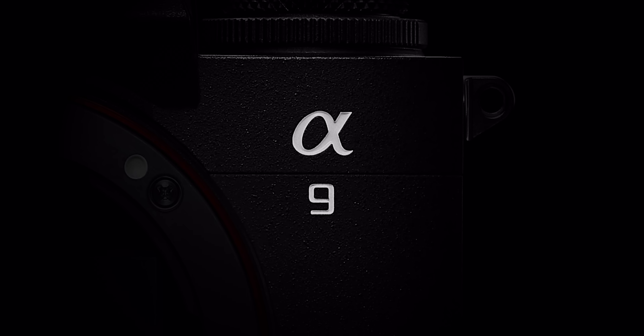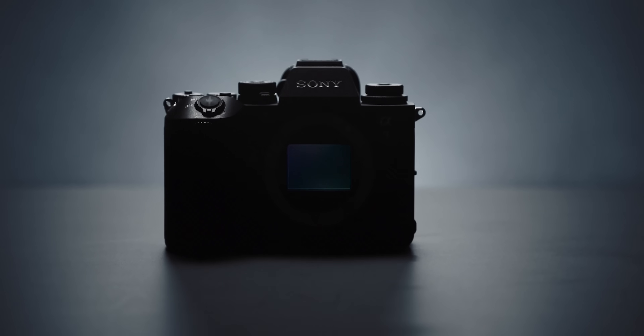We've got to talk about the A9 III. This camera is probably one of the best cameras that has literally dropped.